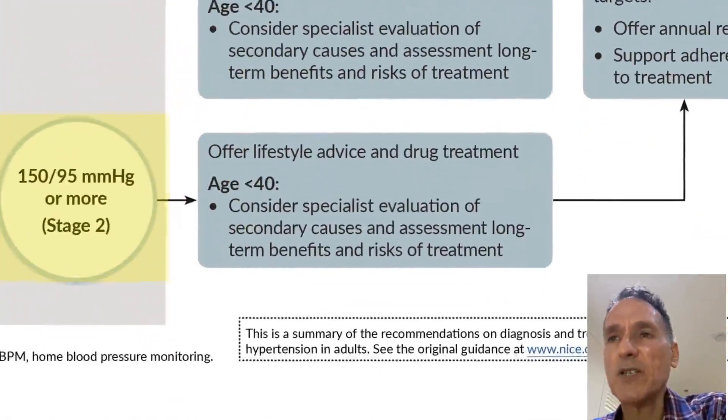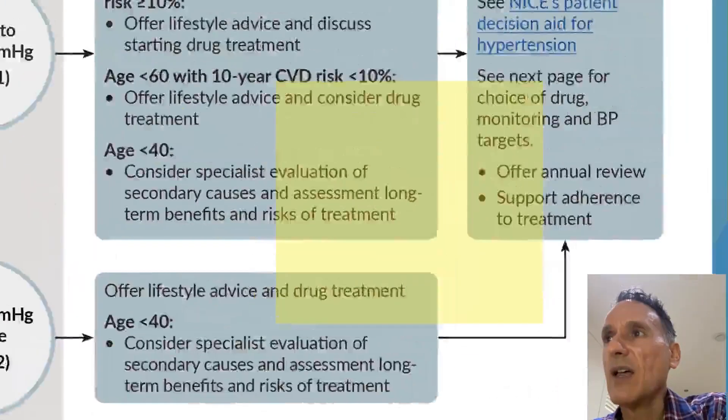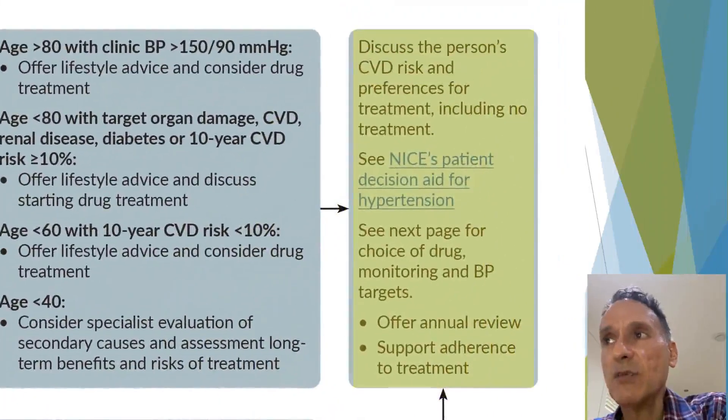If the blood pressure is 150 over 95 or more — that is Stage 2 hypertension — we offer drug treatment. If the person's age is below 40, we consider specialist evaluation for secondary causes. We discuss preferences with the patient and offer annual review and support for adherence to treatment.